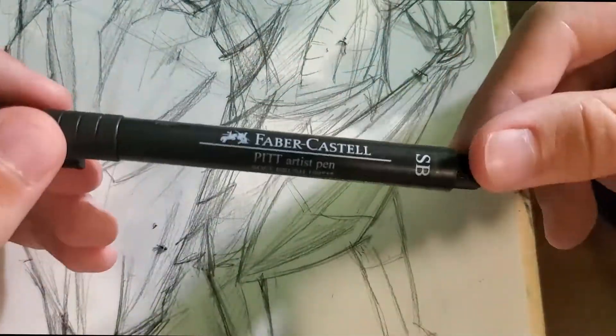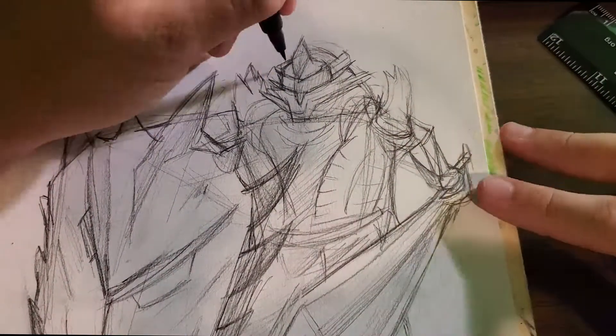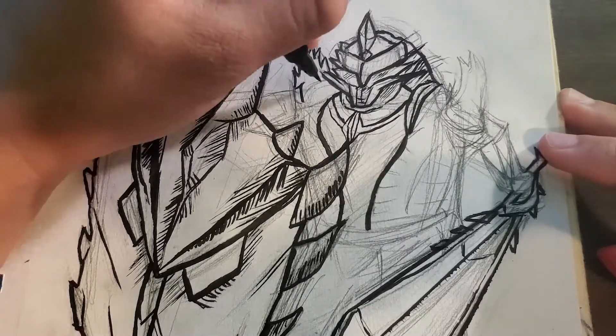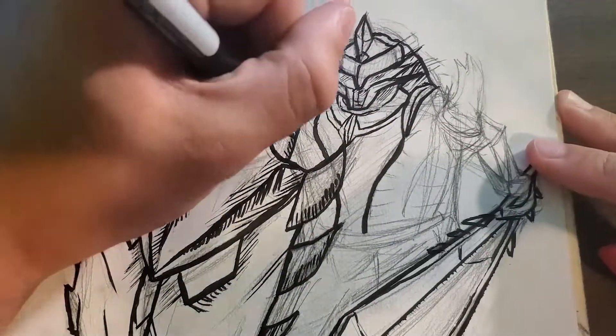By the way, let me know what game or whatever you guys want me to make an animation of next, and I'll consider it. There's the inking — I use a fine liner, what you might call a brush pen.